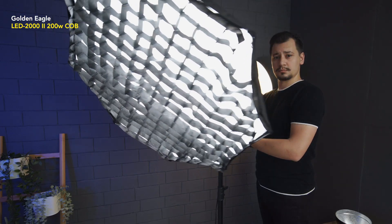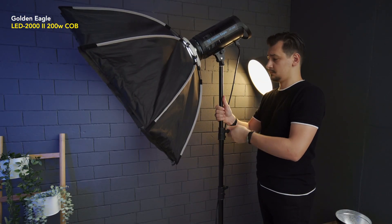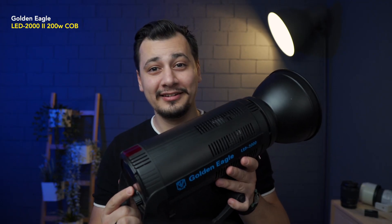What's going on everyone, Oma here. In this video, we'll have a look at the Golden Eagle LED 2000 Mark II. Let's turn this guy on. This is only 5% of power.